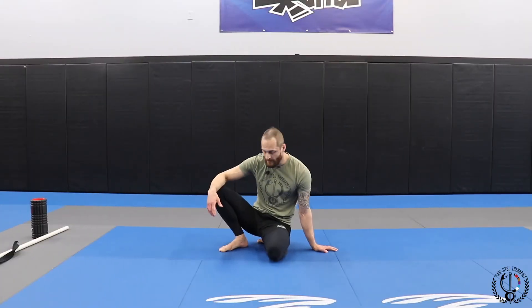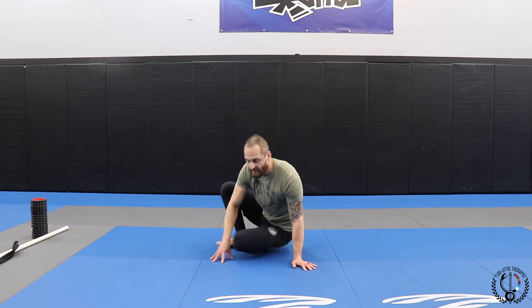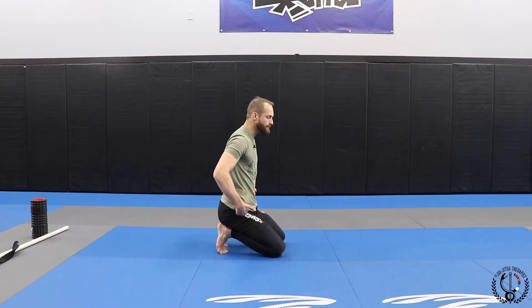Moving on to the hip. With the hip, we need to have good hip flexion because we're sitting here. We need a decent amount of hip flexion — not a ton, but a good amount. We don't want to feel any pinching here.